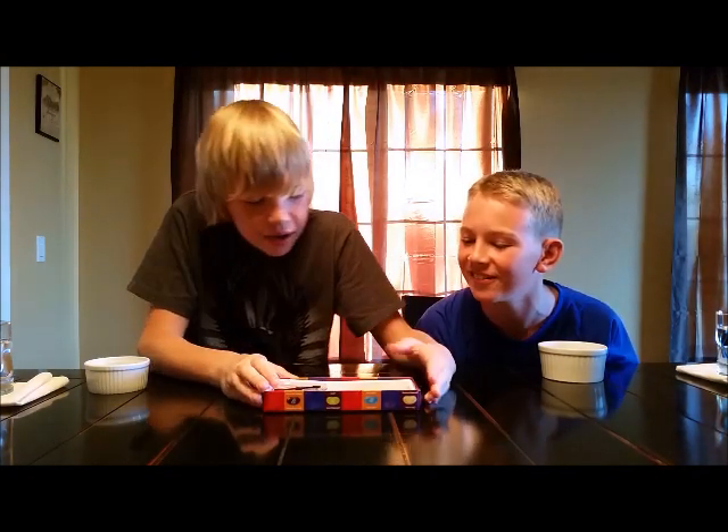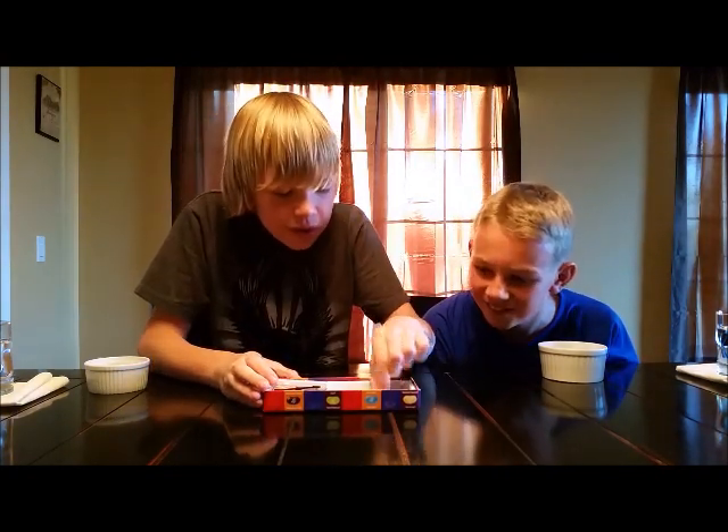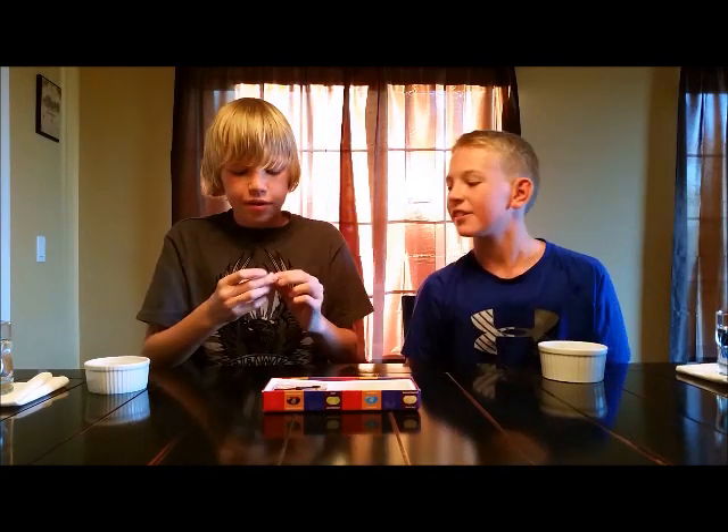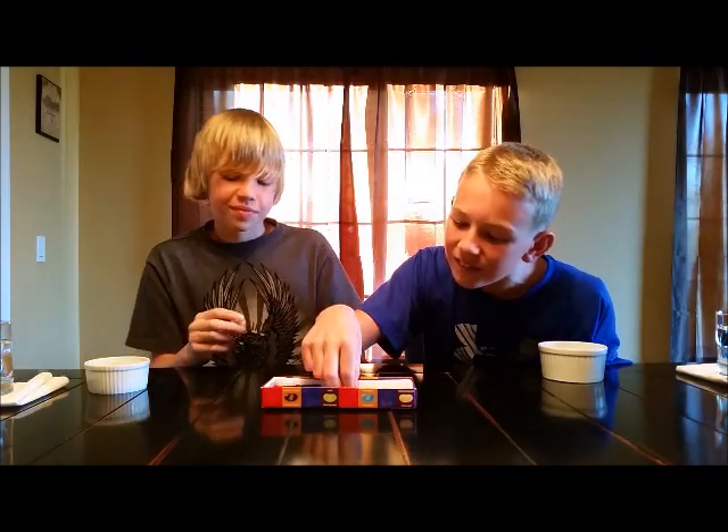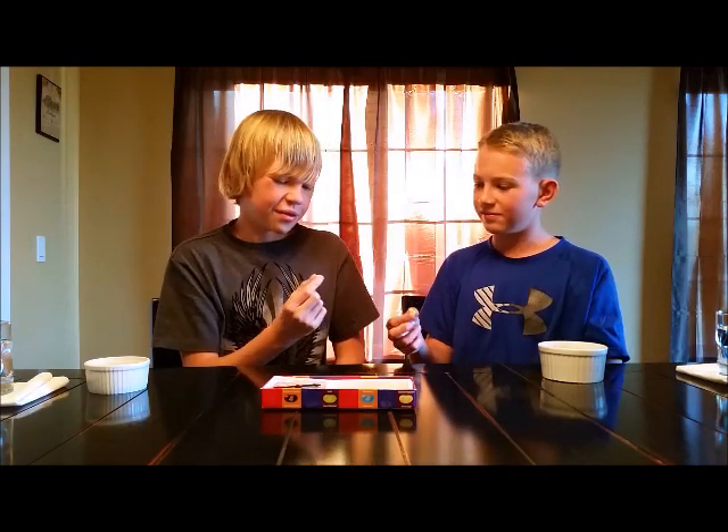Trying to find a good one. Alright. Three, two, one. Caramel corn! Mmm, that's good.